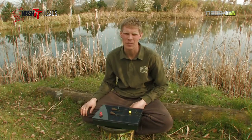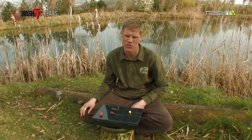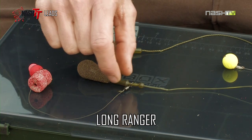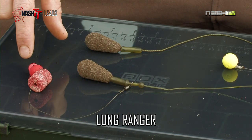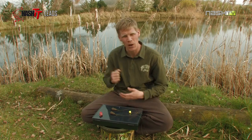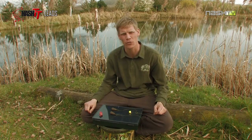The long ranger — a perfect lead for when fishing at range. I use it with my helicopter setup. Its tapered body and front loading of weight allows it to travel through the air. It's also the lead choice when I'm fishing with the chod rig. This lead will plug into the seal and allow me to fish the chod rig effectively.